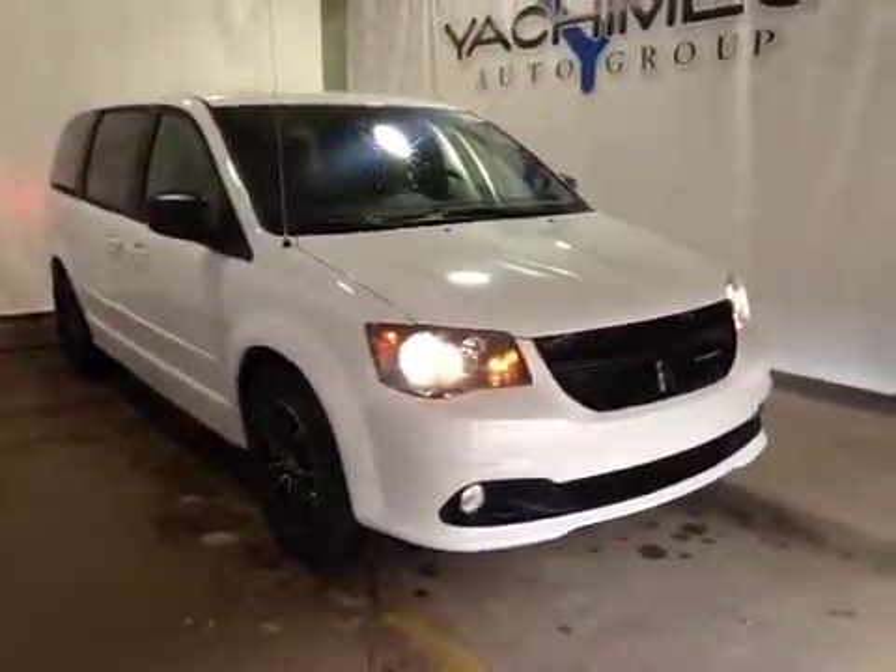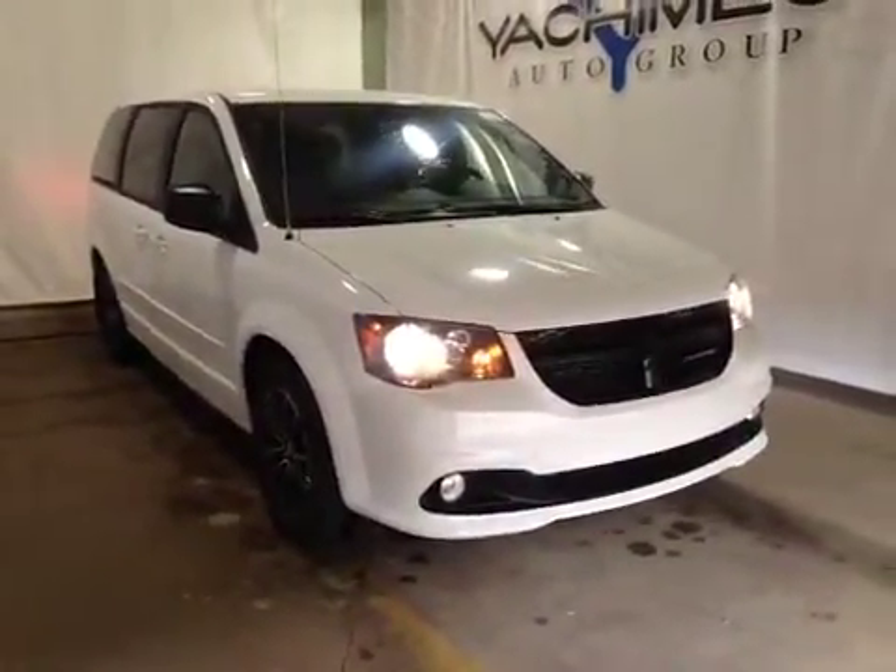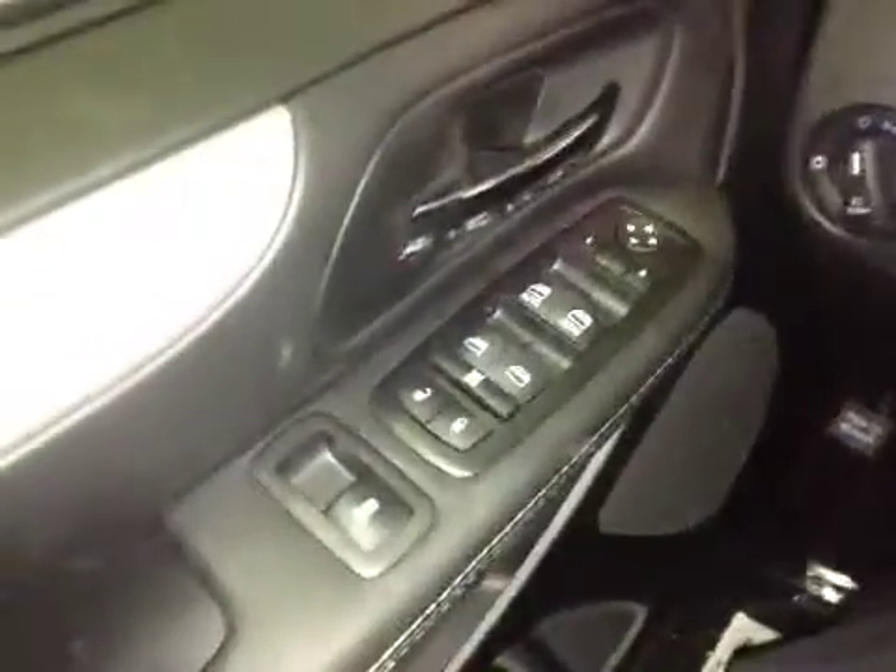Thanks for visiting. We're proud to show you this 2015 Dodge Caravan. On the driver side we have power locks, power windows, power mirrors.